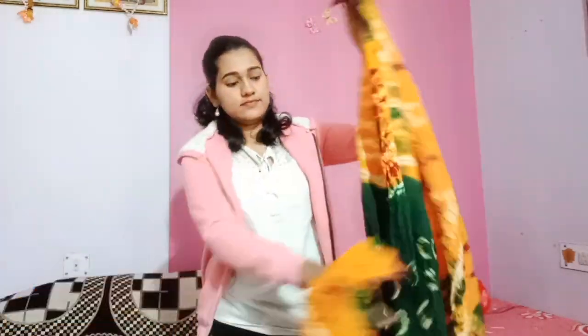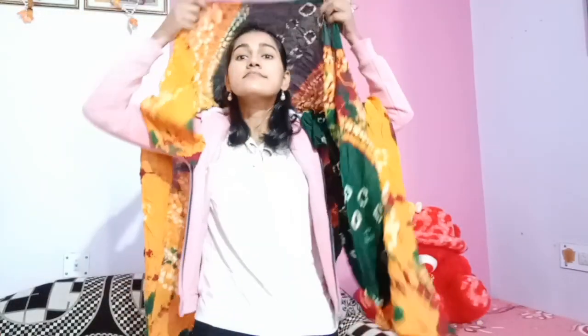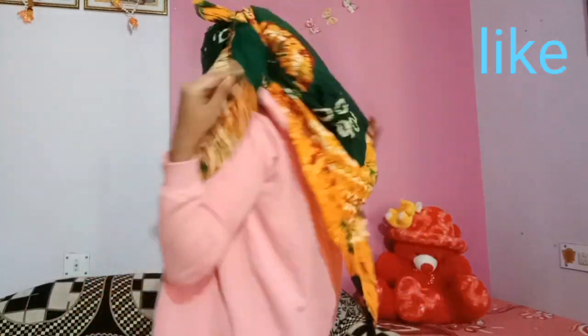Hello friends, welcome back to my channel Home Maker Beauty and Fitness. Today I am going to share with you four different styles of face wrapping by dupatta and stole. You can easily wrap your face — because when we go to college or often travel, we have to protect our face.